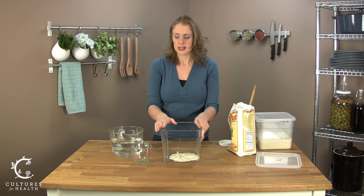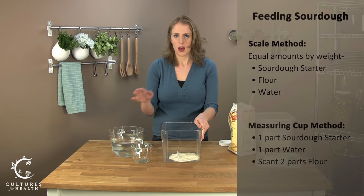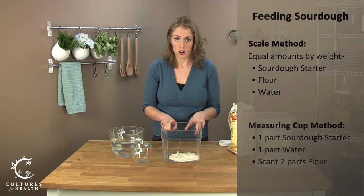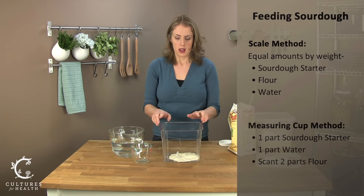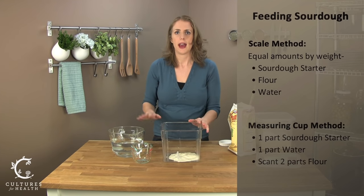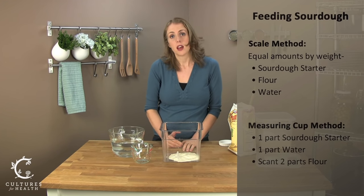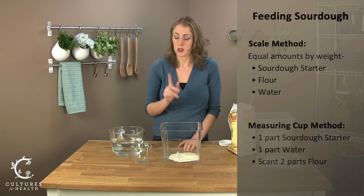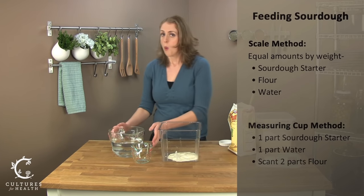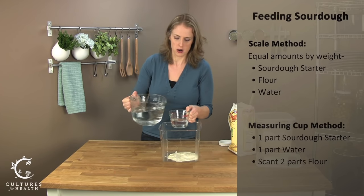The next step is going to be to add water. When you are working with a scale, you'll be using equal parts of sourdough starter, water, and flour. So if you have 25 grams of sourdough starter, you'd want to add 25 grams of water and 25 grams of flour. If you don't have a kitchen scale and need to use measuring cups, you're going to use one part of sourdough starter to one part of water. So we're going to go ahead and add half a cup of water.